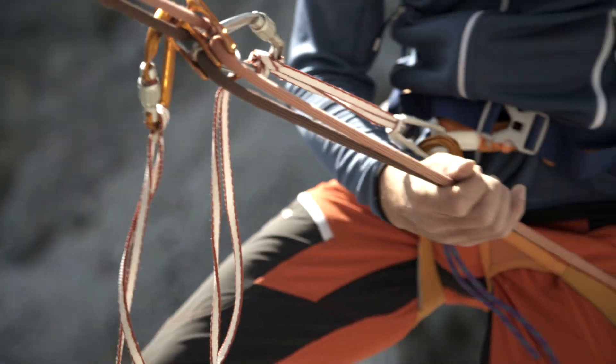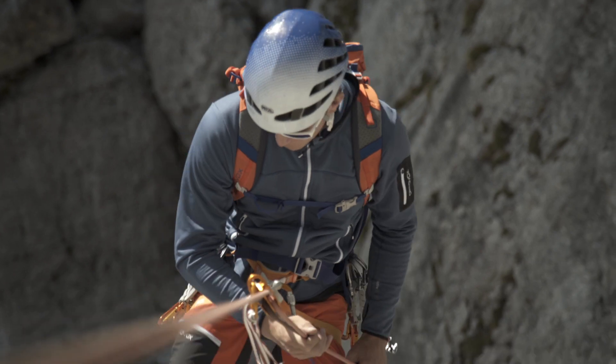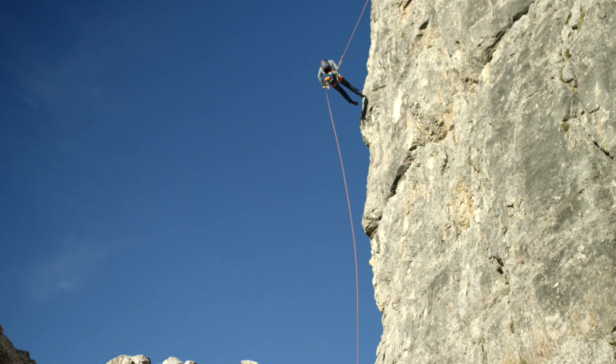Before setting off, you can do a partner check, but everything should already be perfect. The basic position for rappelling is with the legs hip-width apart. You walk your legs down with you and shift your center of gravity backwards, meaning you bend slightly at the waist.